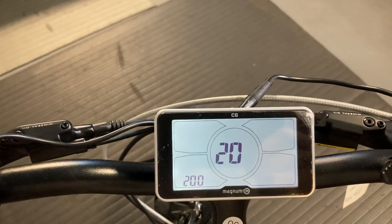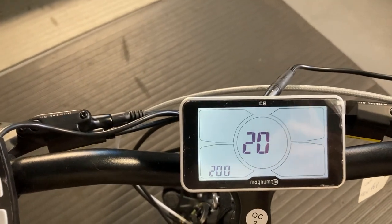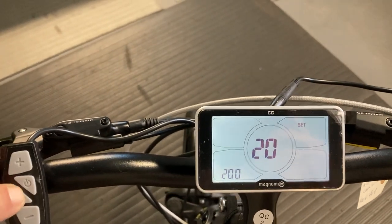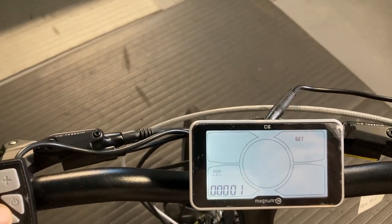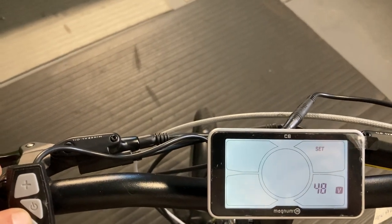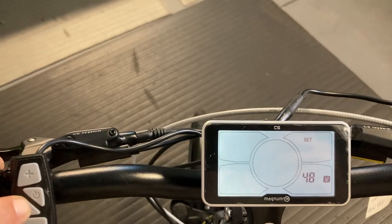This we don't want to change — this is the wheel size on the bike, and hopefully yours is configured correctly. Ours is; this is a 20-inch bike. I'm going to press set again to lock that in. This is my odometer — I'm not going to change that. This is a 48-volt system; I don't want to change that either, and I'm pressing the set button to lock those in.